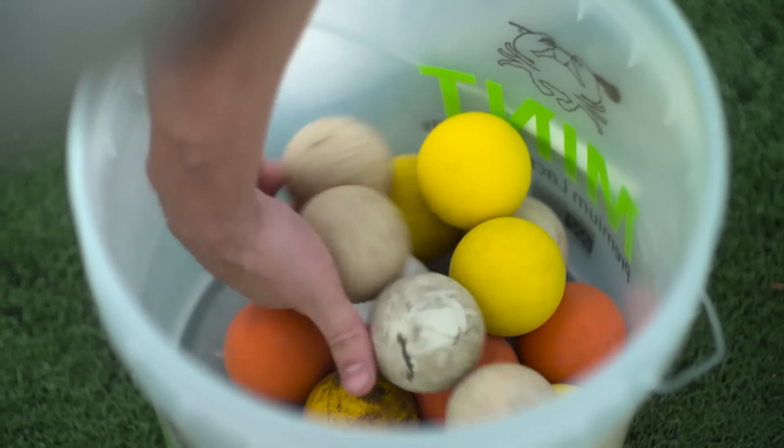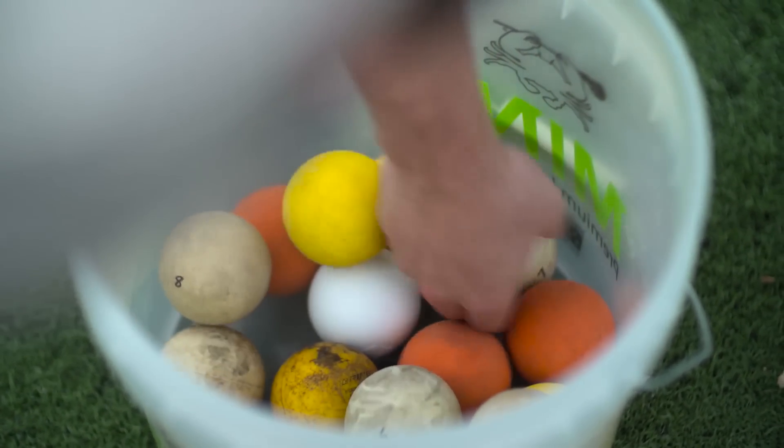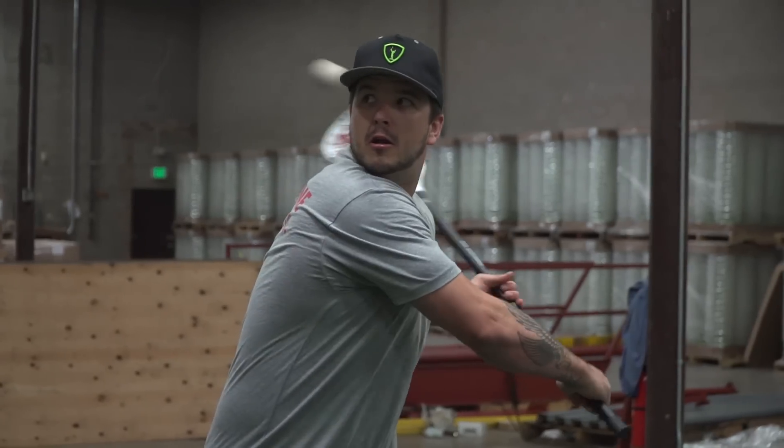For my entire lacrosse career there's been this huge problem with lacrosse balls and no one's ever really addressed it. We've all as lacrosse players just dealt with it and ignored it — and that is that lacrosse balls over time, about a month or two, get really greasy and slippery and they also get really hard. People have just ignored the problem, but really as far as performance goes in training, it is a really big problem for when you're trying to practice and get better.